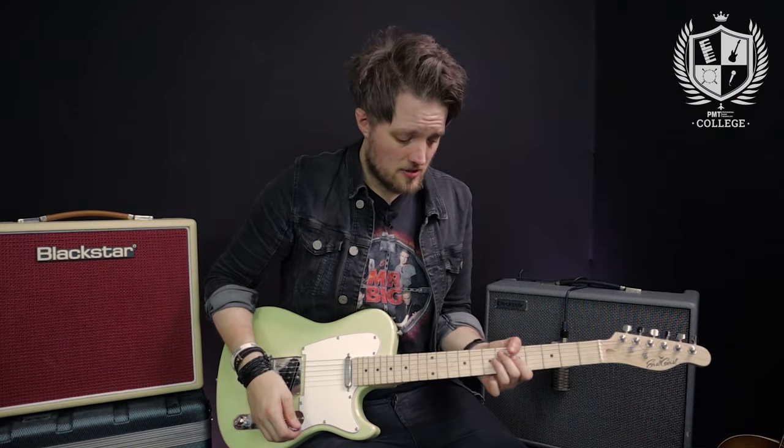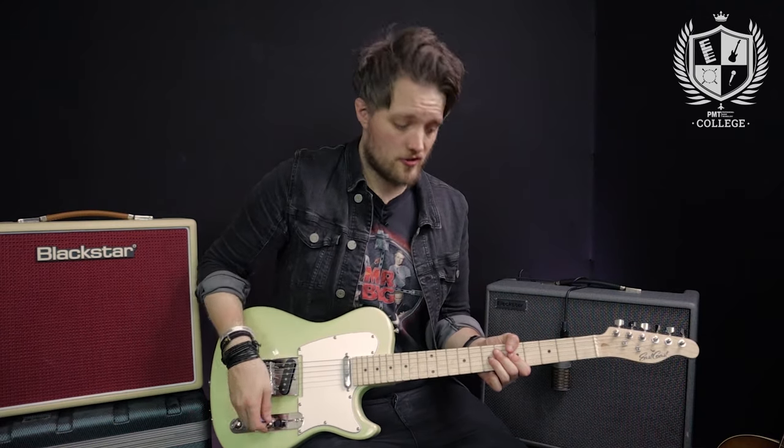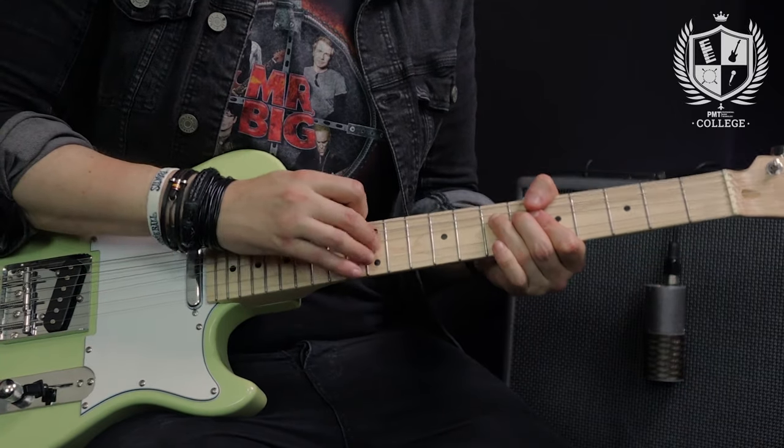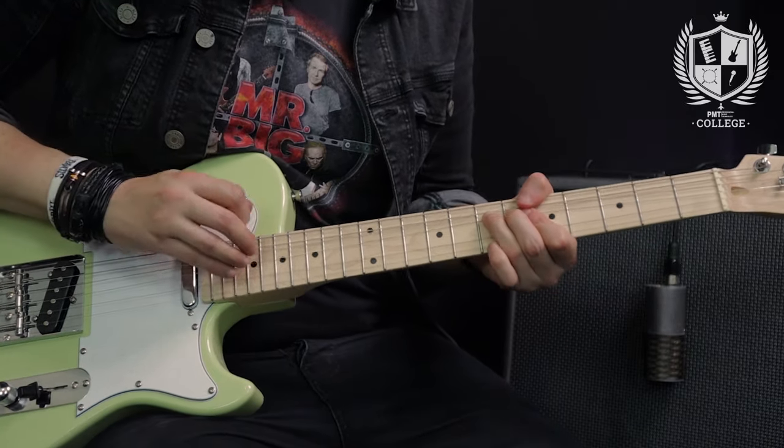When I'm doing the picking for that lick I'm not being super precise — I'm actually muting the E, A and D strings and just raking down into that note on the G. You don't have to be super accurate with a lick like this because the chances are you're going to put that one in in the heat of the solo.